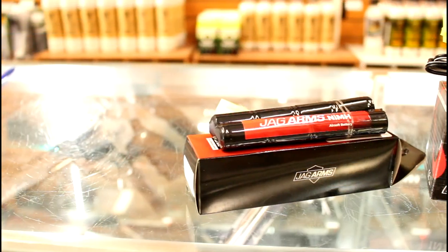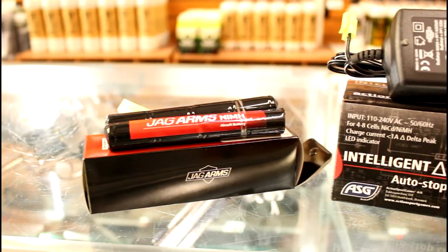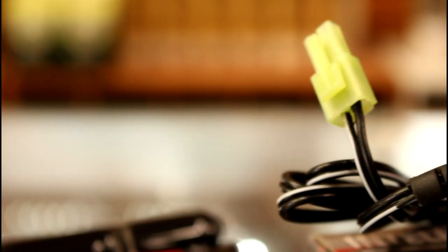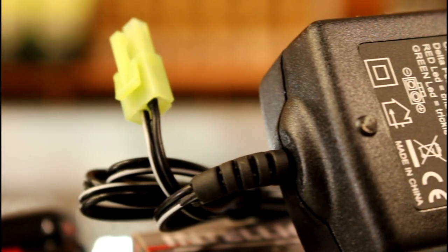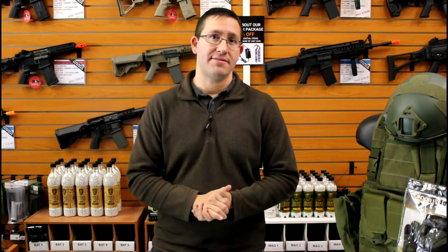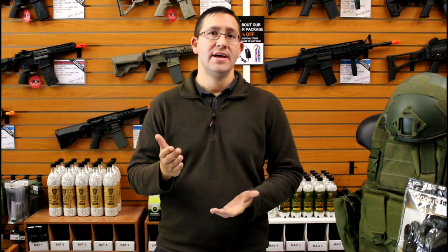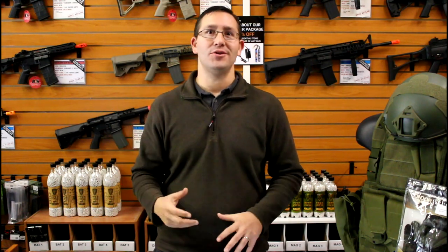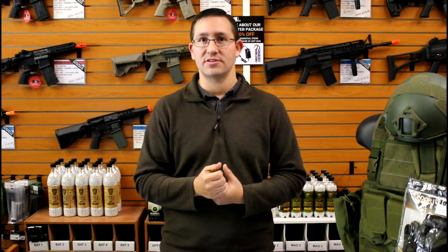Just as essential as the battery is the smart charger. A smart charger charges your battery much faster than a standard wall charger — it charges at about one amp, meaning roughly an hour and a half to fully charge. It also has peak cutoff detection, so if you forget it's plugged in it will automatically shut off, preventing overcharging and potential battery damage. A smart charger is an absolutely essential piece of equipment.